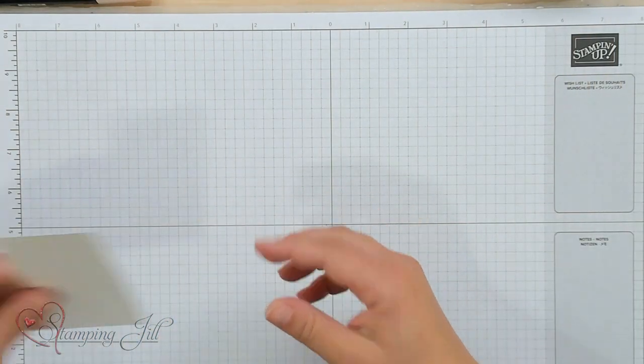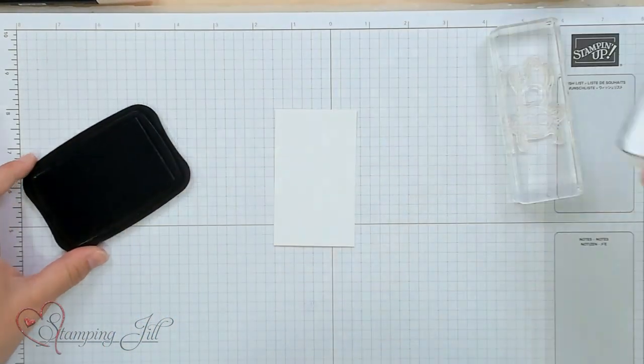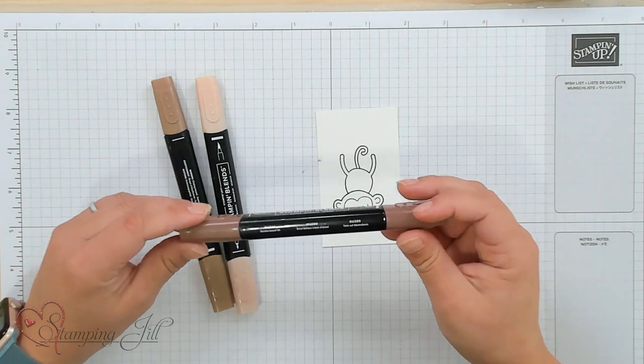Let's color our monkey. I'm going to use this cute monkey that's kind of swinging and stamp him in Memento Black down on some basic white paper. I love the neutral blends that we carry. They're not in our annual catalog, but they currently are on our online exclusives at stampinup.com. For this project I'm using SU-200, SU-300, and SU-900 — those are the three neutral blends I'll be using for my little monkey.